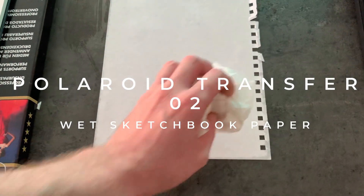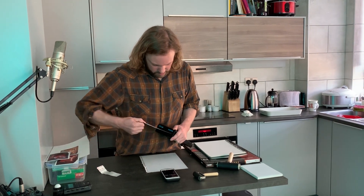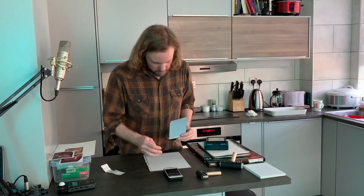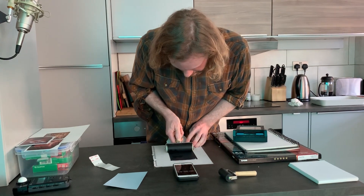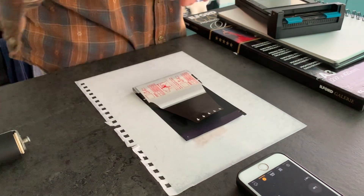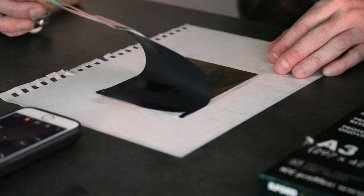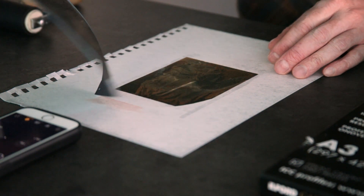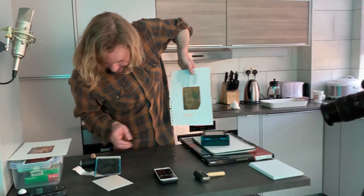That is my thoroughly wetted out piece of paper. 20 seconds — nice and even. That's the right amount of time anyway, let's see what we got this time. The transfer is very good but it's come over as a negative. The first wet paper transfer transferred well but the image was solarised.